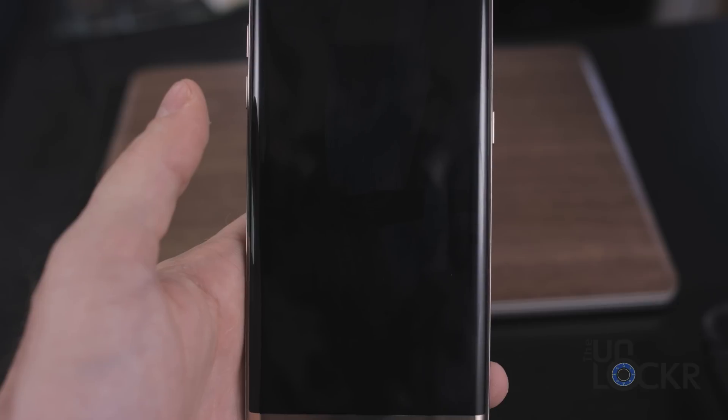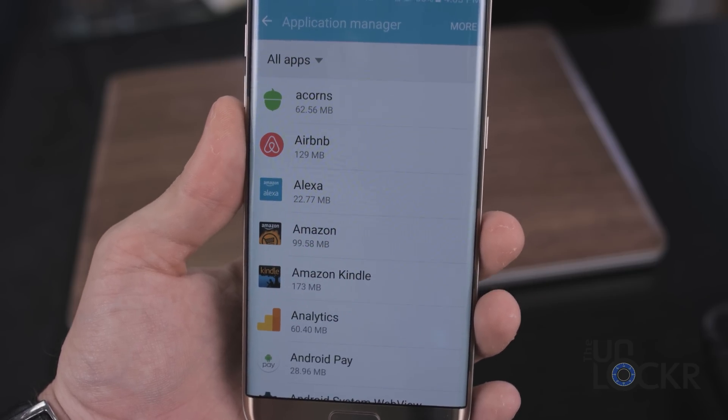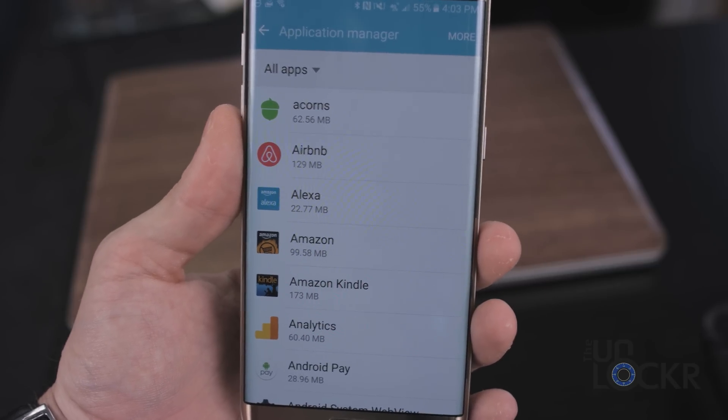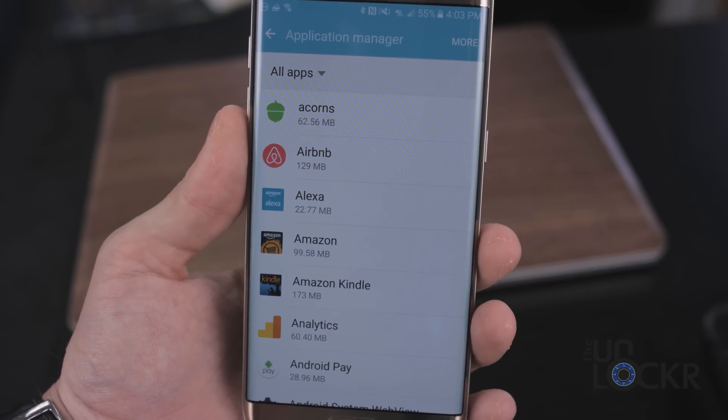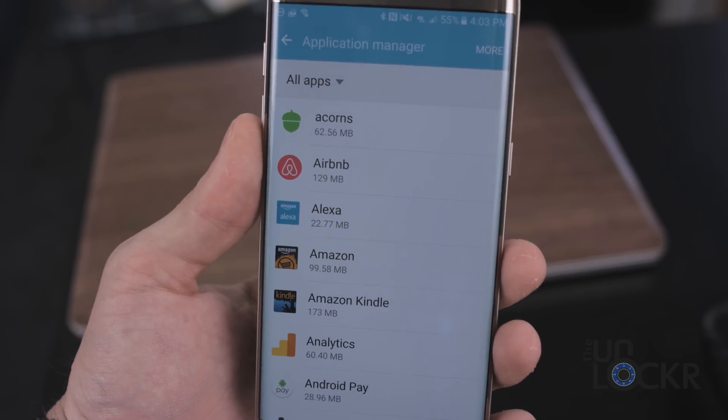Wait for it to do its thing — it will reboot a couple of times, so just let it go. When it finally reboots, you can go to Settings, Applications, Application Manager, and see that a lot of your carrier stuff is now gone. All of those tweaks and performance optimizations are all set.